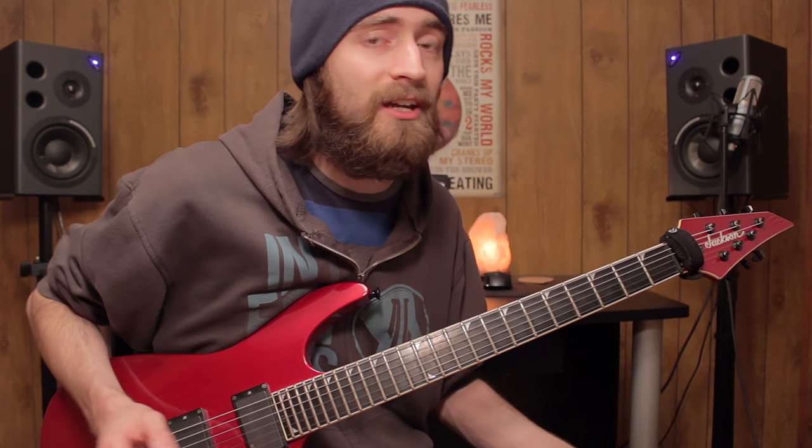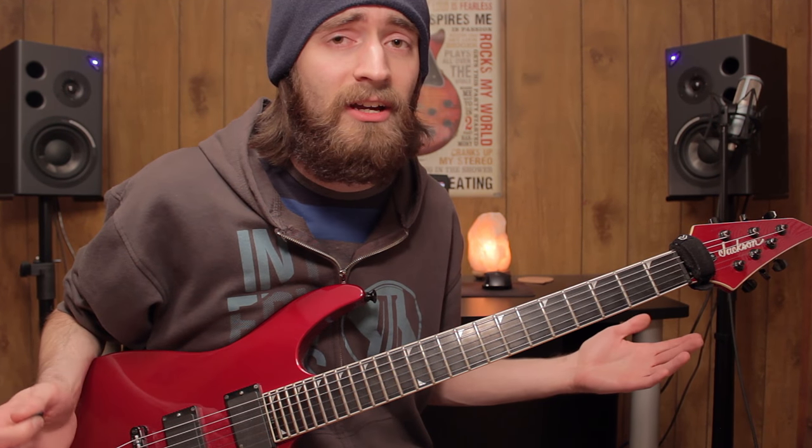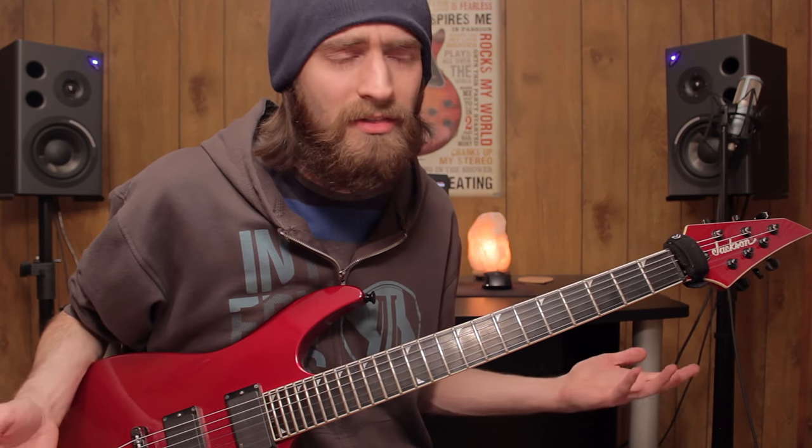Hey guys, it's Brandon and welcome to another guitar lesson. I've actually had a few of you ask me about the pentatonic scale, ask me to do a lesson around it. So let's just say you already know the pentatonic scale, but you're just trying to figure out how to actually play a song with it.